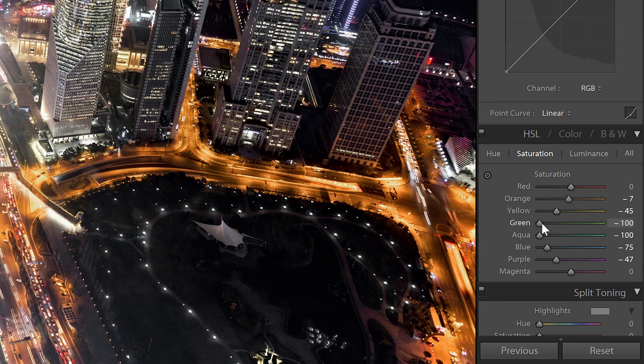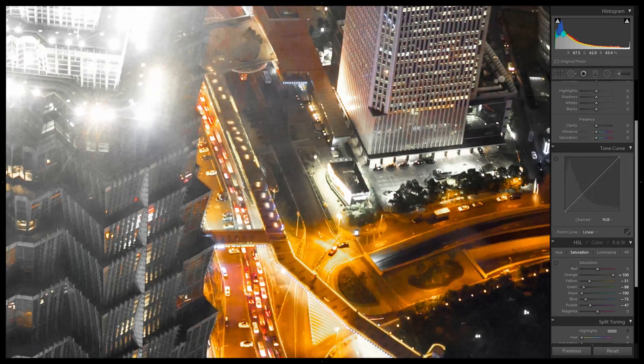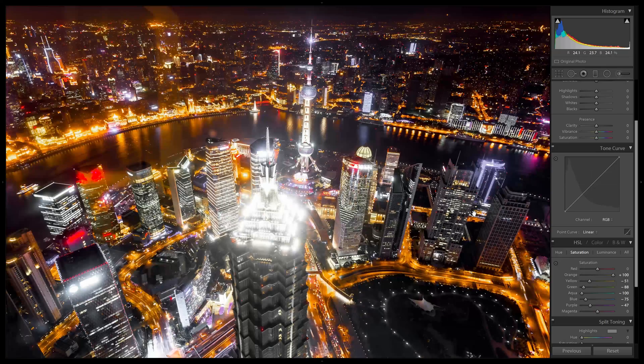You want to have a smooth transition in your HSL settings. If you make sharp changes, you might get posterization or weird color artifacts. A lot of times it'll look fine on the photo you're working on, but when you copy it to other photos, the artifacts can appear. So to be safe, it's always better to have a smooth transition in your settings.